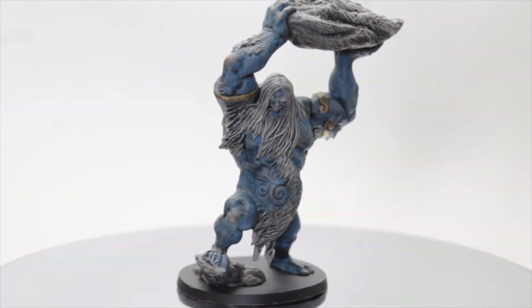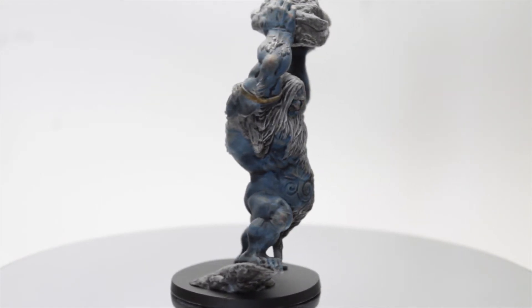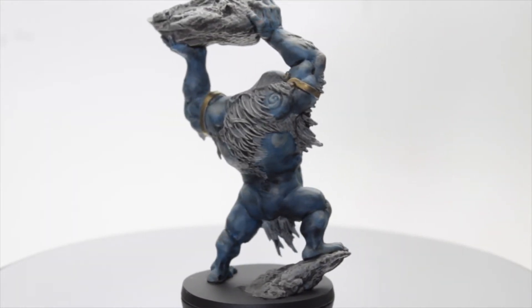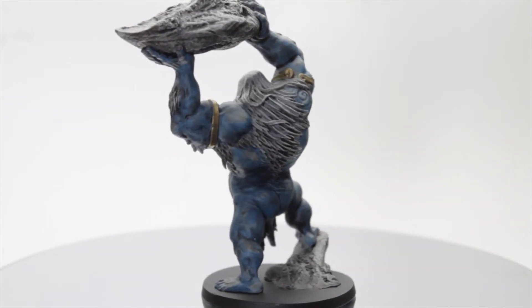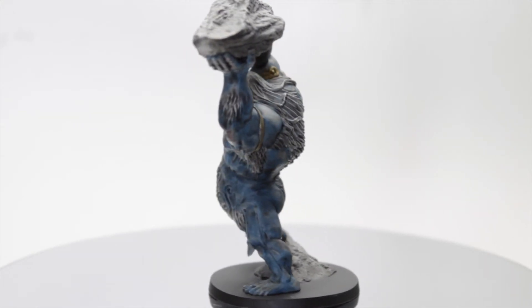And that wraps it up. This was extremely fun to do. Trying something new is always on my to-do list. I get locked into pretty much painting in the Citadel style all the time, and also I get lazy and just leave it after the wash and finish it up. So having something new in my steps was really cool.